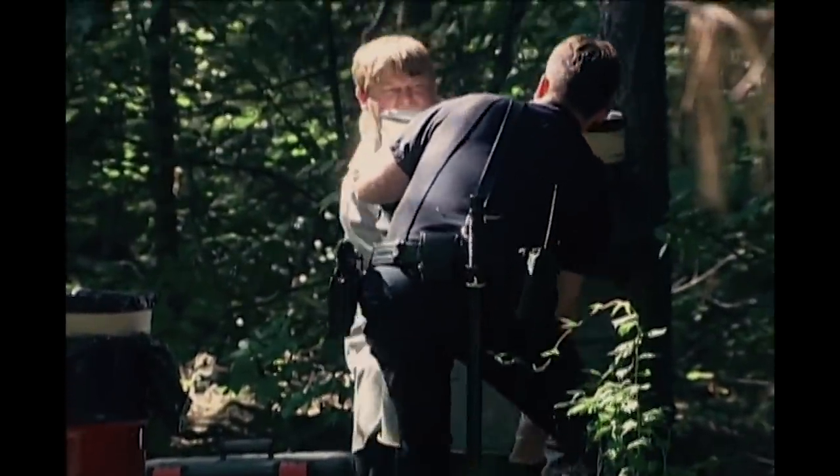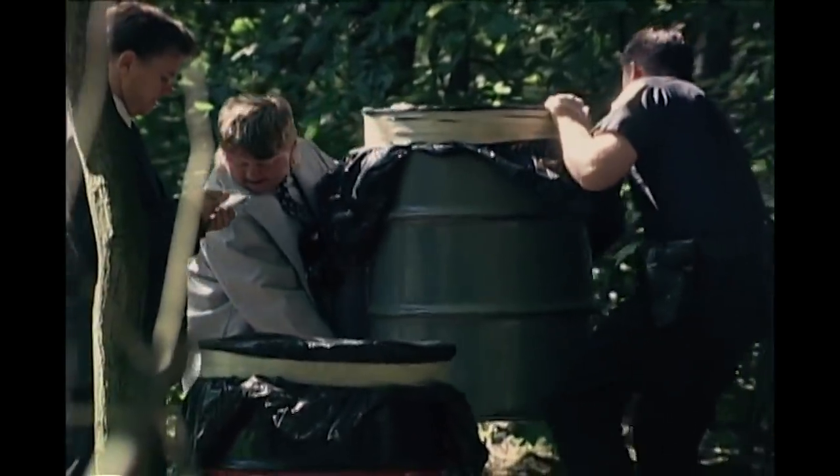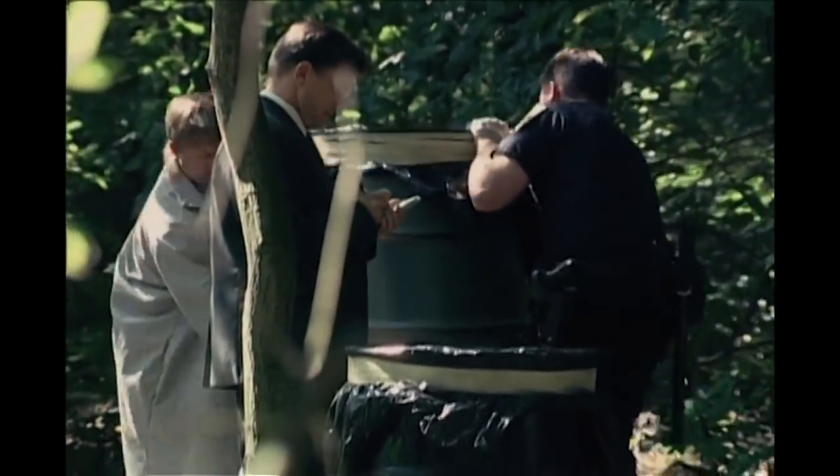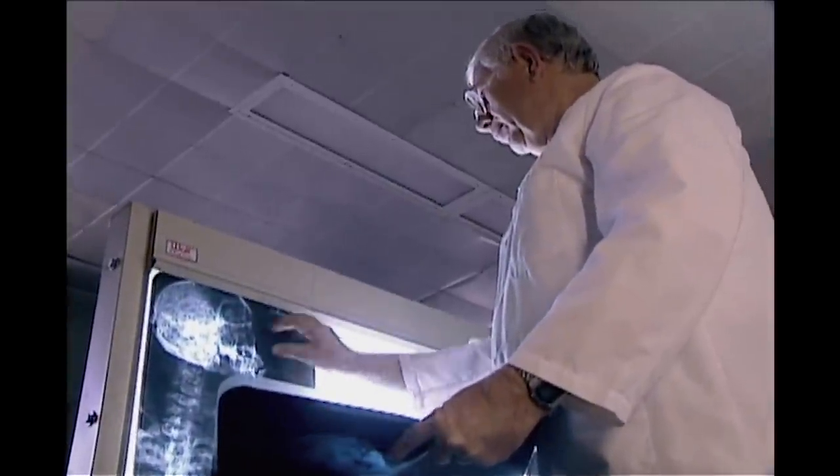They were taken to police headquarters where they were x-rayed before being opened so as not to disturb any evidence inside. The x-rays were sent to Dr. Boyd Stevens, chief medical examiner for the city and county of San Francisco.